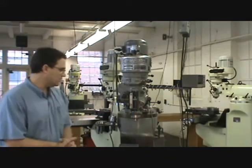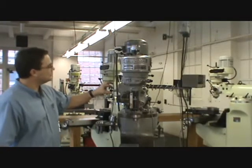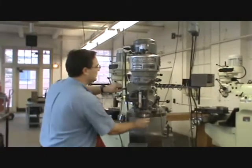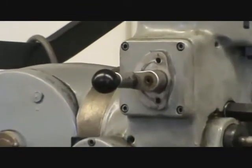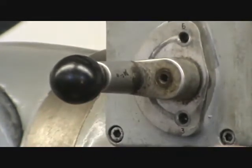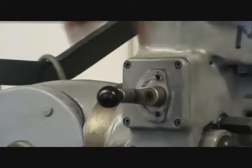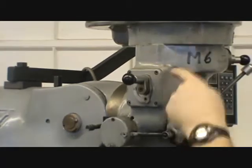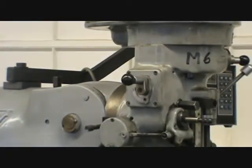Next, the power spindle feed or quill feed. There's one lever where you pull the knob out and switch between three positions. The feed rates are all multiples of one and a half: 1.5 thousandths per revolution, 3 thousandths per revolution, and 6 thousandths per revolution. To change the feed rate, turn the spindle on and then switch by pulling out the knob and selecting which feed you want. These are in inches per revolution — how much the quill goes down for every revolution of the spindle.